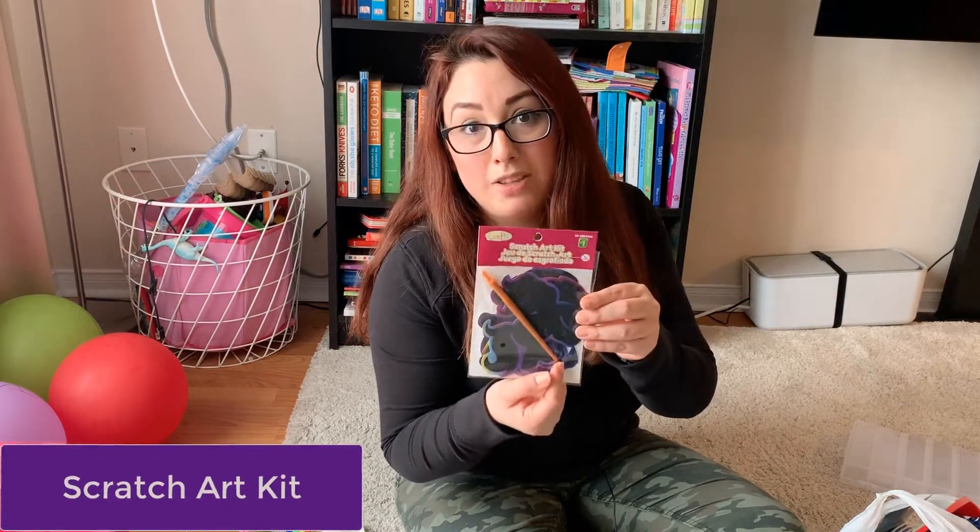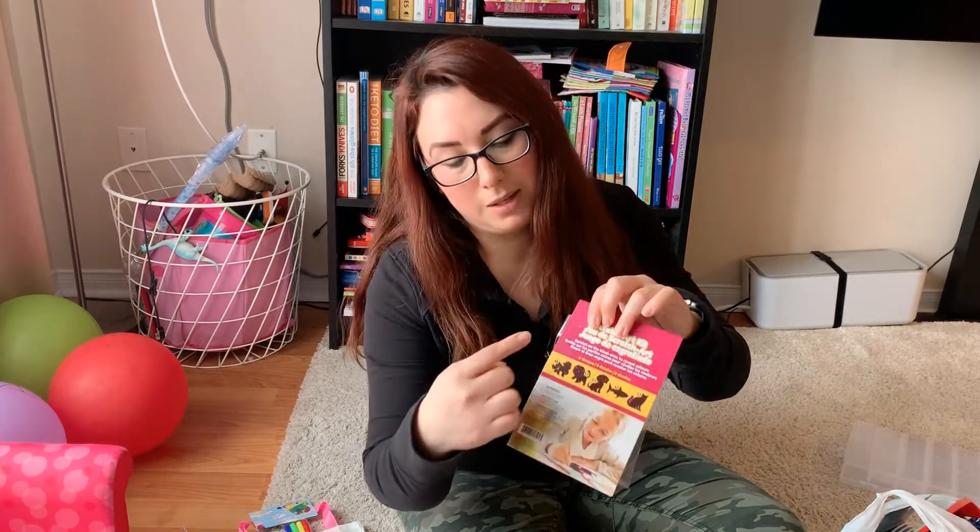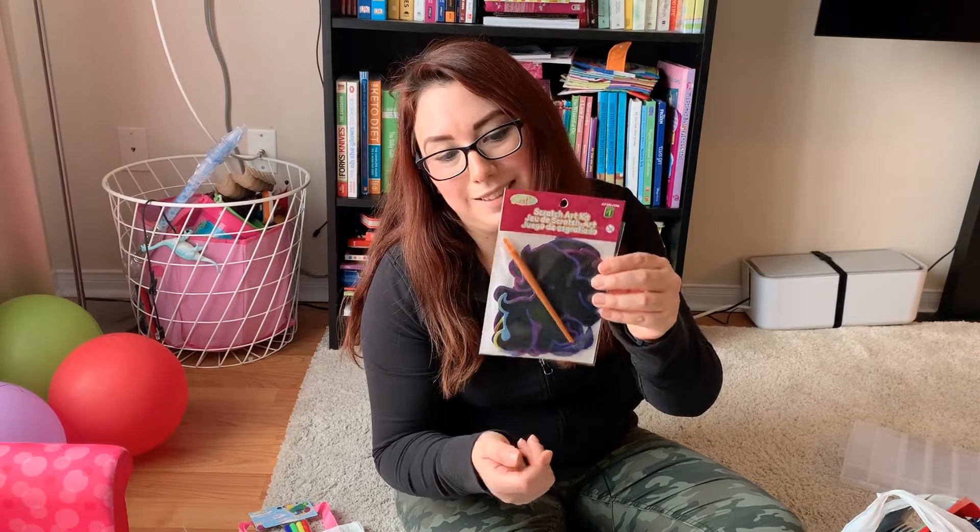This is a scratch art kit. I think it will be fun for her because she will be able to see how the colors come up from this black carton.